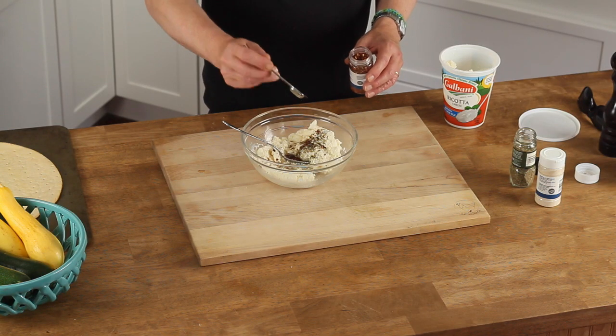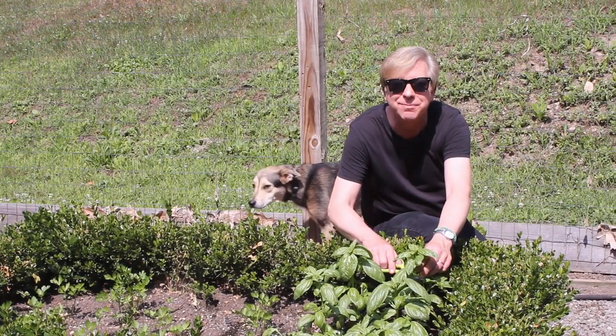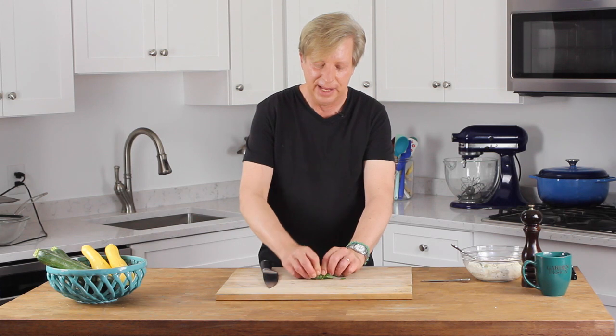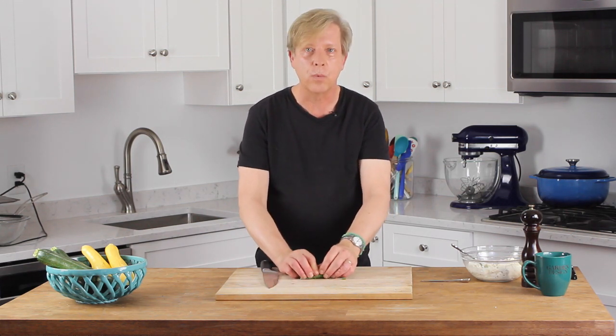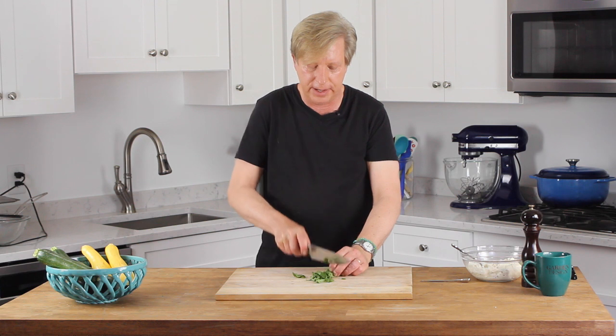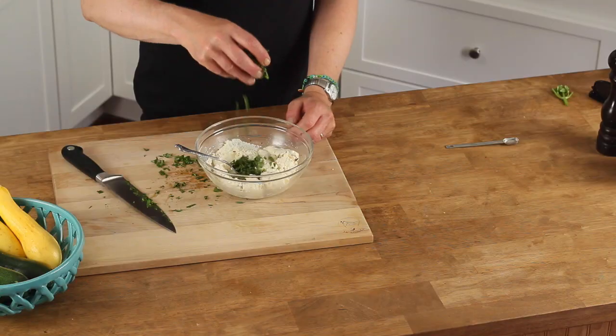Add another half teaspoon or so of crushed red pepper flakes — the pepper flakes will give the ricotta a little bit of heat. I forgot one ingredient, so we have to head out to the garden to find it: fresh basil. I have about seven to ten large basil leaves here. Roll them up from tip end to stem end and cut them crosswise into a basil chiffonade, then chop — you want the leaves to be fairly fine. Add the chopped leaves to the ricotta mixture.